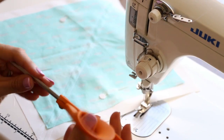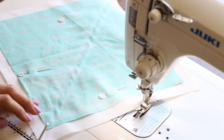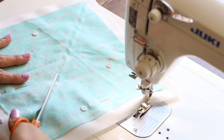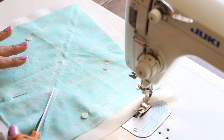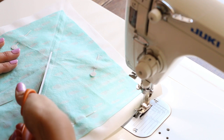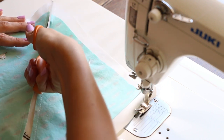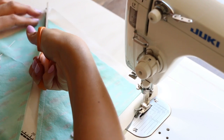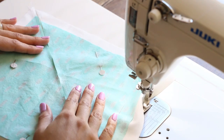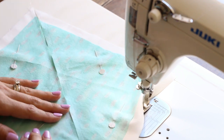If you have a pair of fabric scissors sitting right next to your sewing machine it's pretty handy — you can just go ahead and trim right here. We are cutting right along that line that we made. Now we need to head to the ironing board to press these. Go ahead and take the pins out.